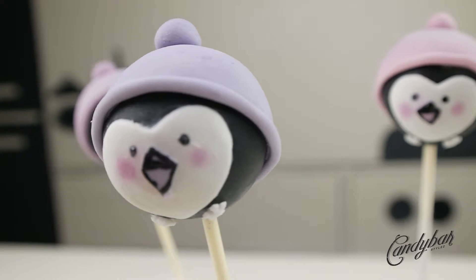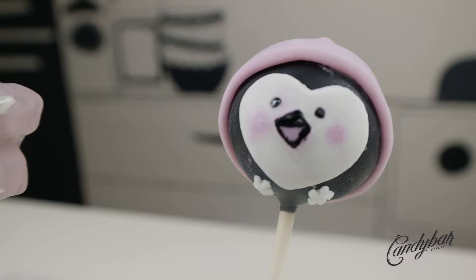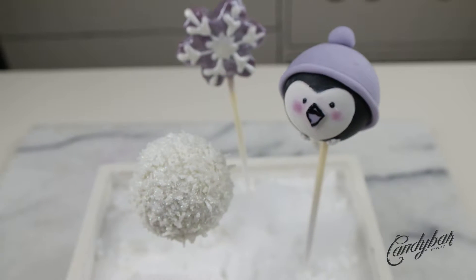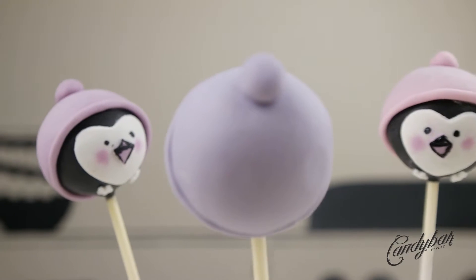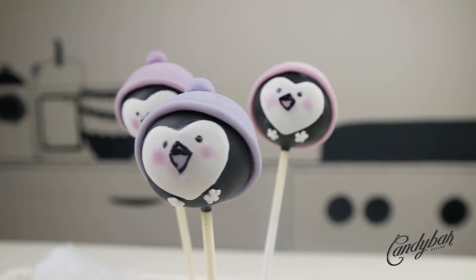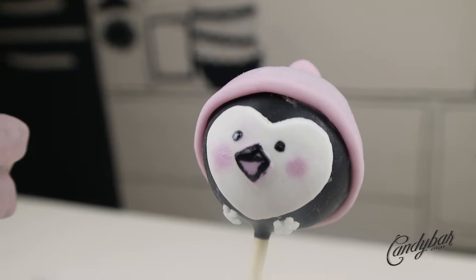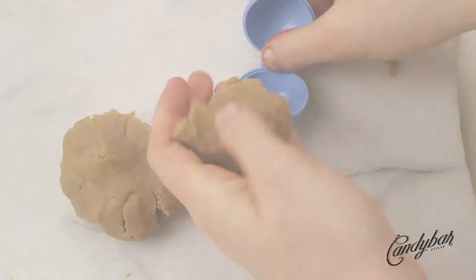Hey candy cones, welcome back to another stylish and delicious cake and candy episode. We are back with another cake pop tutorial, which is also a set tutorial. We are creating a winter cake pop family, and I'm super excited to show you this little penguin guy with his super cute cap. So let the fun begin!